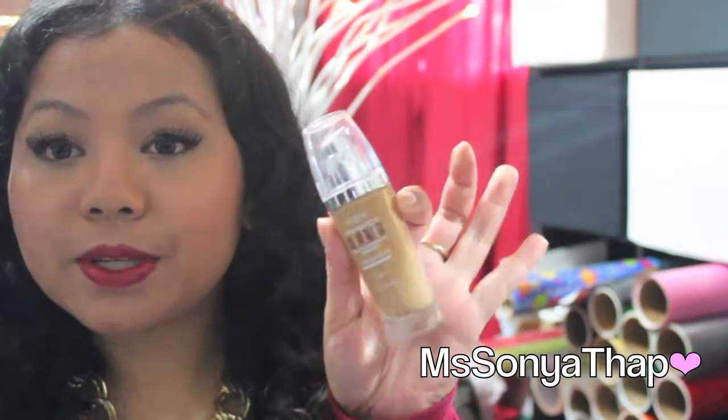I'm wearing CoverGirl 345 Everlasting Immortality. And the foundation I'm wearing is L'Oreal's True Match Lumi, and I am in the color W6.